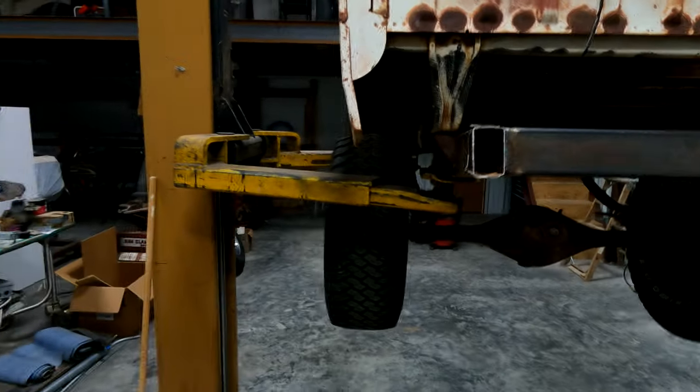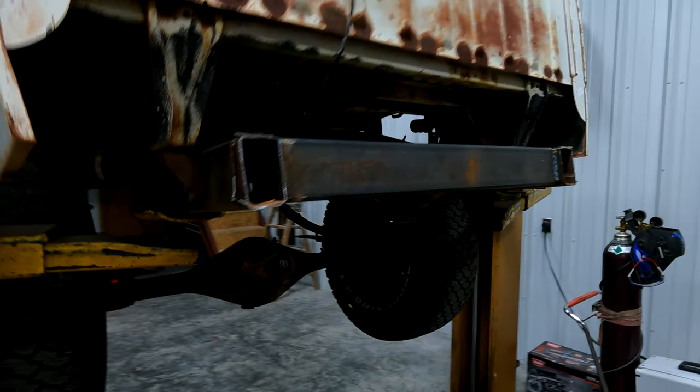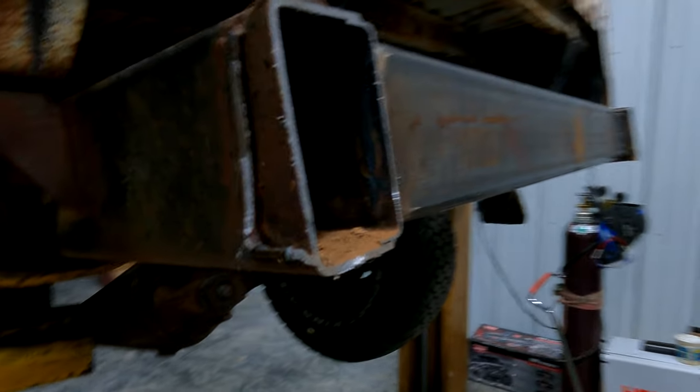Got the crossmember welded in from the front, about to weld in the back side. Got it up here on the lift, and after I welded it I trimmed the frame off just outside the welds. Going to clean that up with the grinder, get all these little pieces off and get it looking good. Then we'll finish welding that in and look at getting the tongue tacked on.